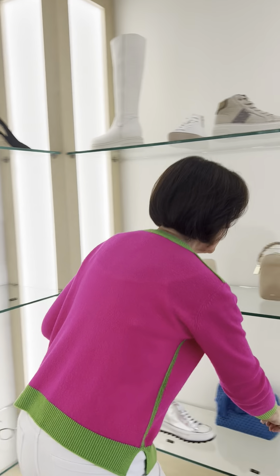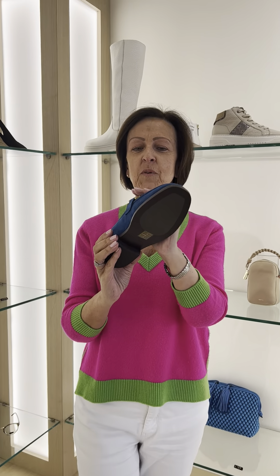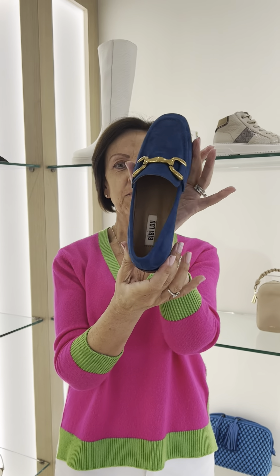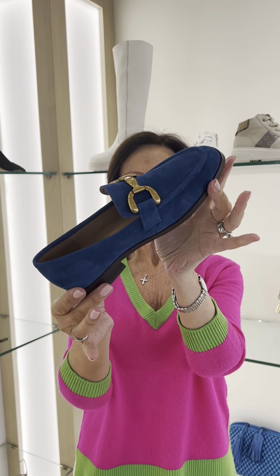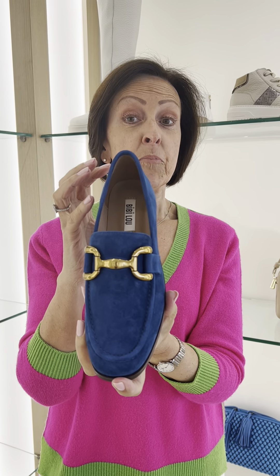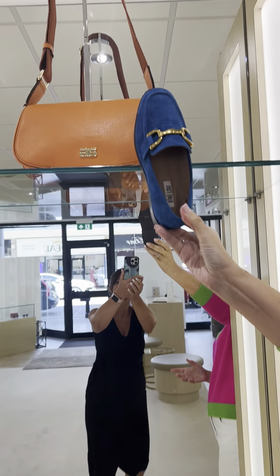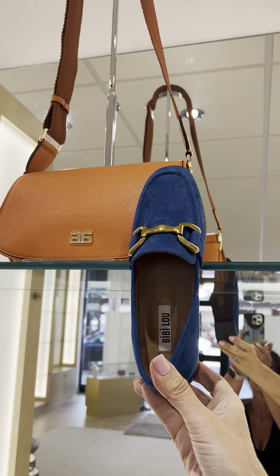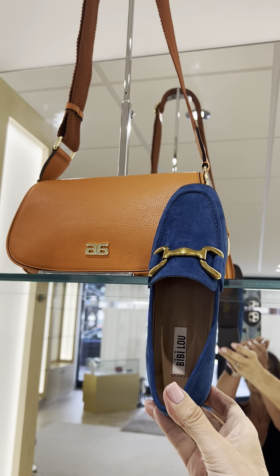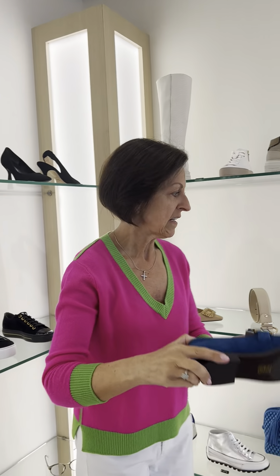Then moving across the shop, we've also had the loafer in a lovely — I'm not sure whether this is a teal or electric blue — but just look at that for a colour, absolutely super. We're selling this with the paprika colours and the oranges; if I just quickly do this against an orange bag you can see how beautiful that looks. And if you want something different, it works with navy blue too.